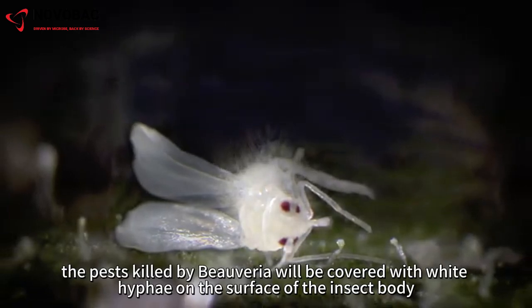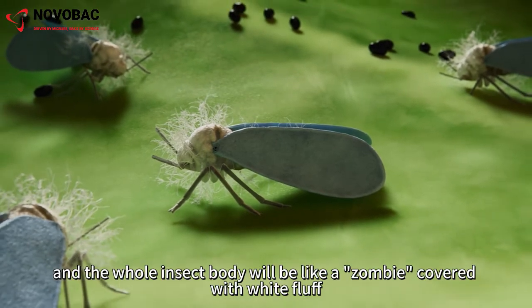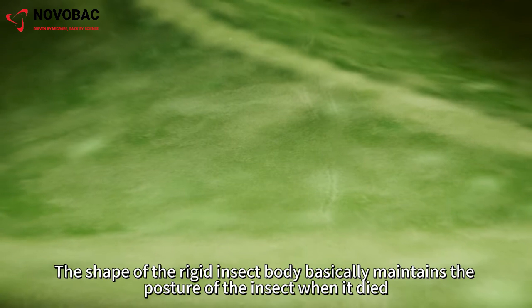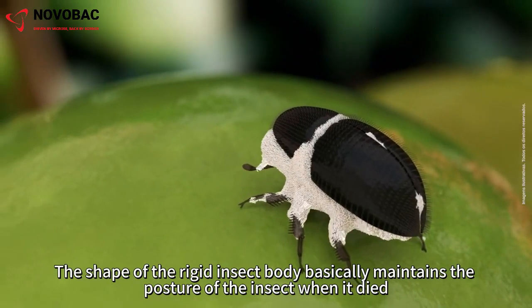In the end, the pests killed by Beauveria will be covered with white hyphae on the surface of the insect body, and the whole insect body will be like a zombie covered with white fluff. The shape of the rigid insect body basically maintains the posture of the insect when it died.